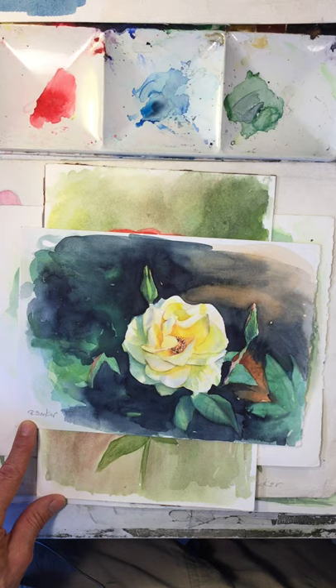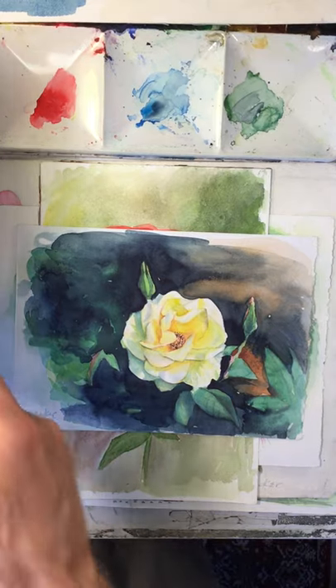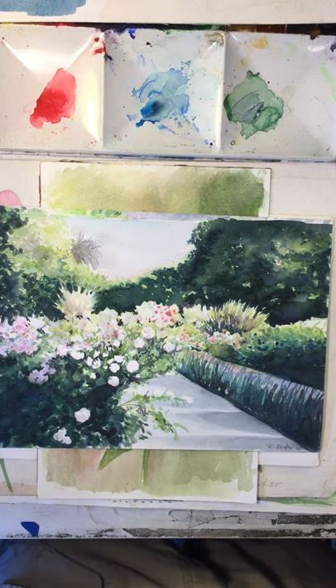When people try to do a painting — copy a picture, work from photographs, work from life — that's the first thing they see. And generally the beginner wants to put those high-contrast details in first, when actually it's the last thing you want to put in your picture. Go from the general to the specific. Big to medium to small. Light to medium to dark. Hopefully now, when you look into these pictures, you have a much better understanding of how they were constructed.